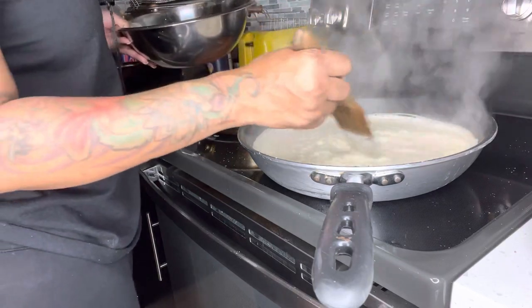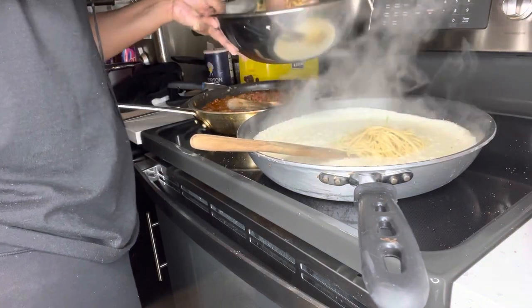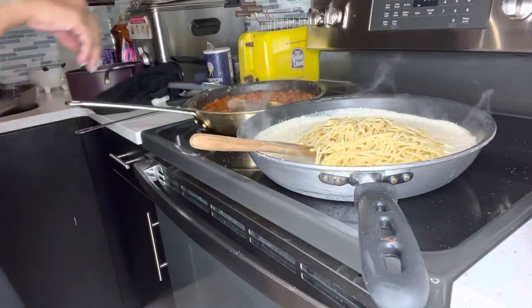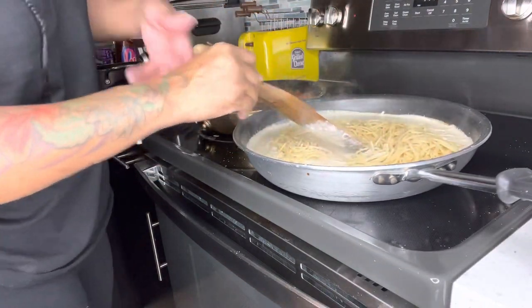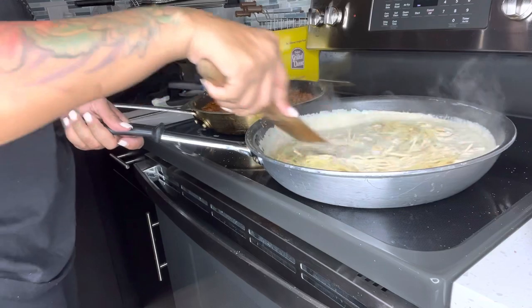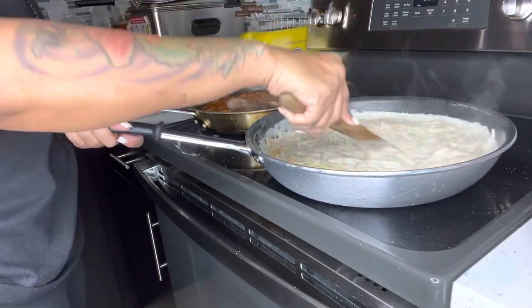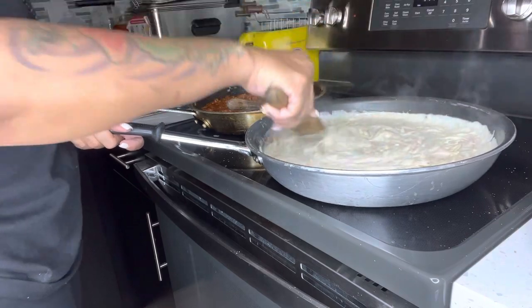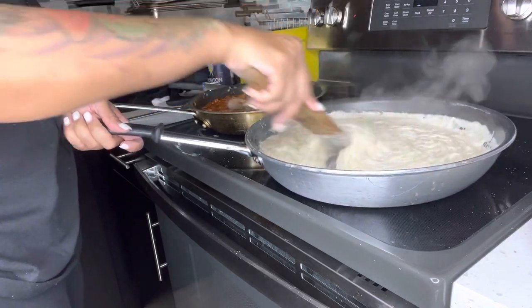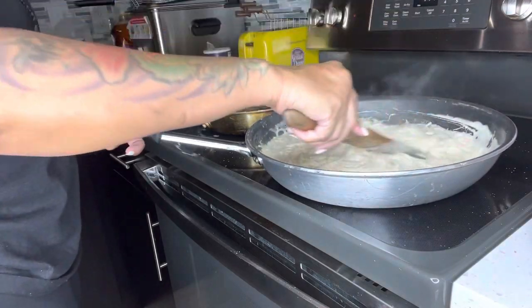Now that the cheeses have come to a boil and are all melted, add your pasta noodles to the pan. Give this a good stir, make sure all the noodles are covered with the sauce, and bring this to a boil as well. Keep mixing this all together until it is incorporated and has a thick look. One thing about making alfredo sauce: you have to constantly stir because you don't want this to stick to the pan.